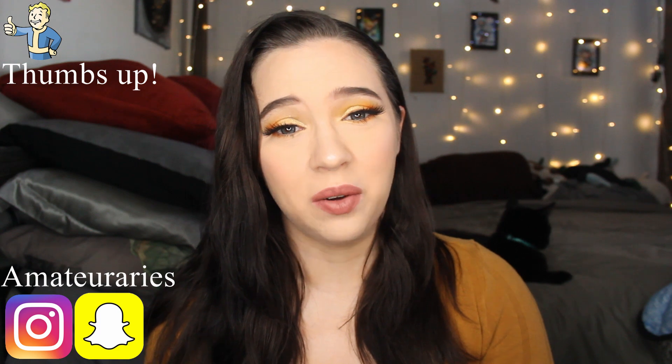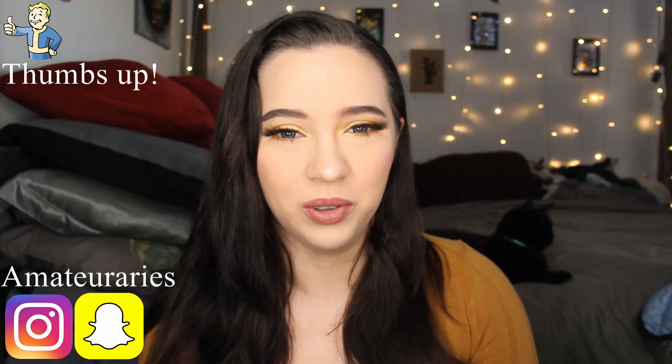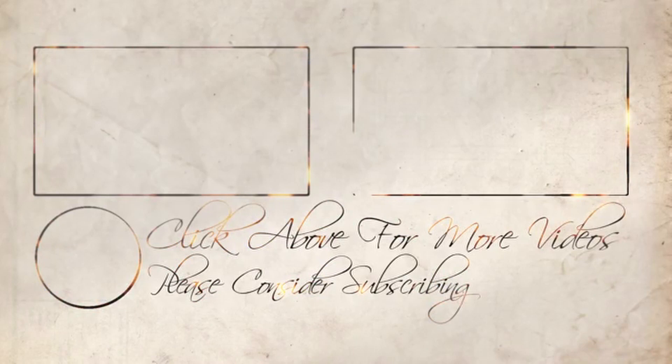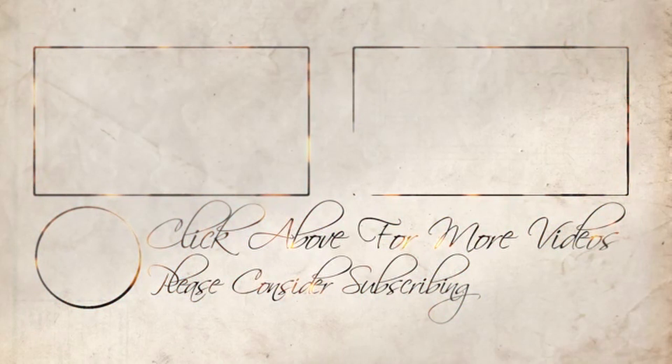Welcome back, guys, and this is how you get the look. I hope it was easy to follow, as I had said in the beginning — it's simple, it's easy, and it's beautiful, and I hope that you guys like it. So like, comment, and subscribe, and I hope you guys have a wonderful day. Bye-bye!